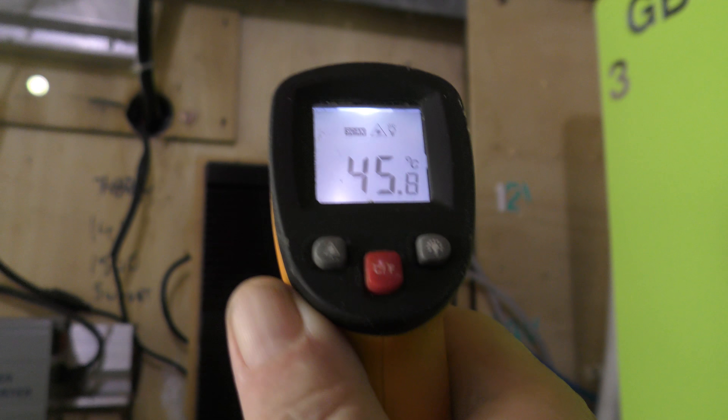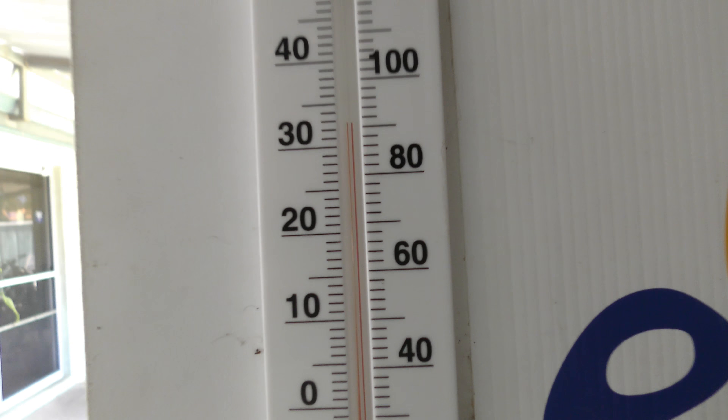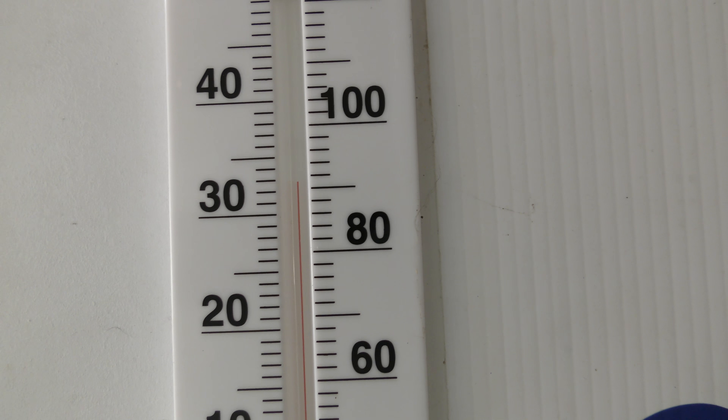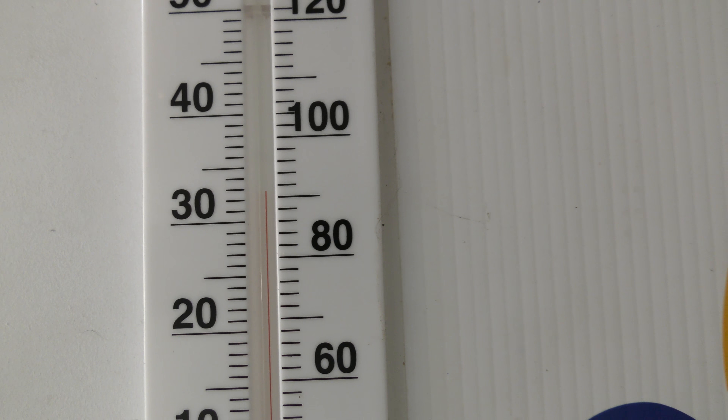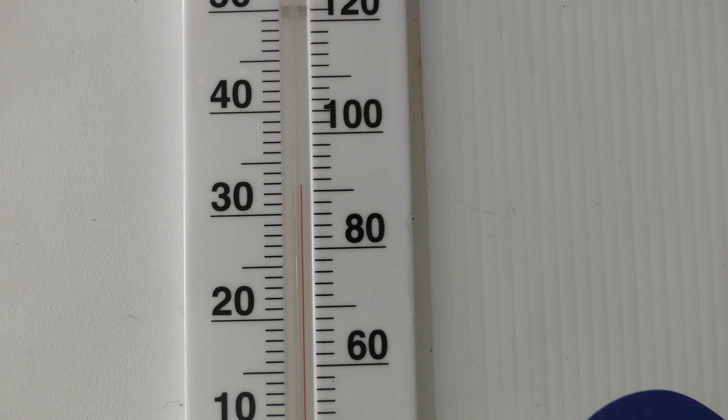45°C in the shed — very acceptable, very acceptable, considering it's almost 33°C outside, that's 86 Fahrenheit.